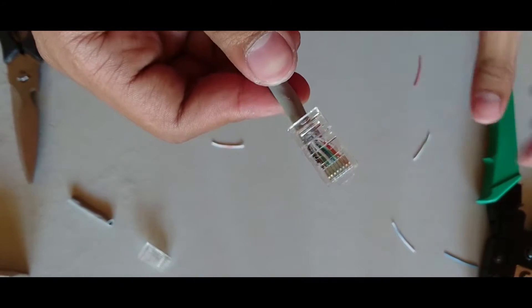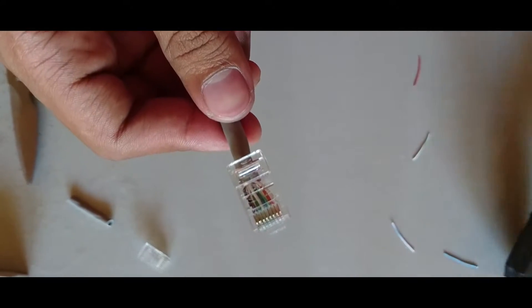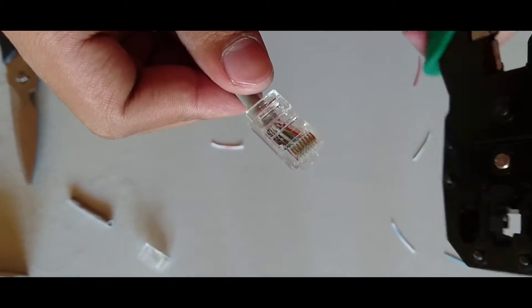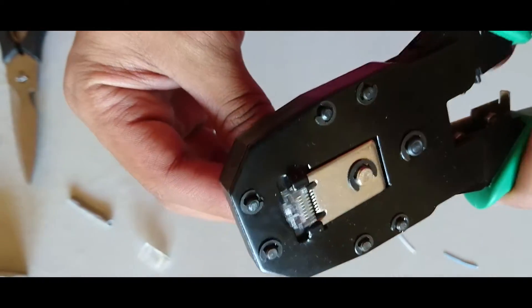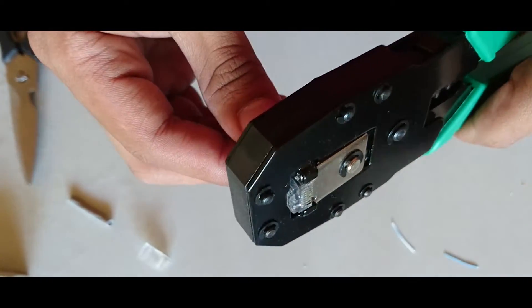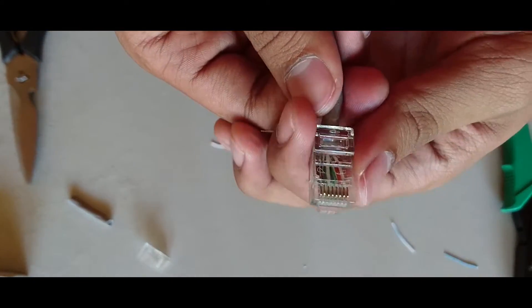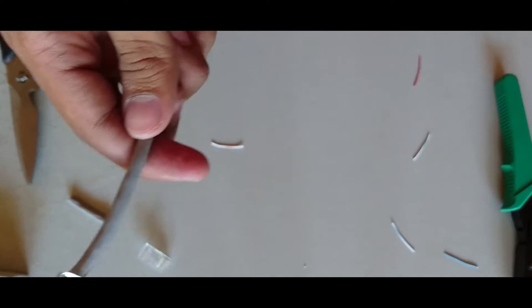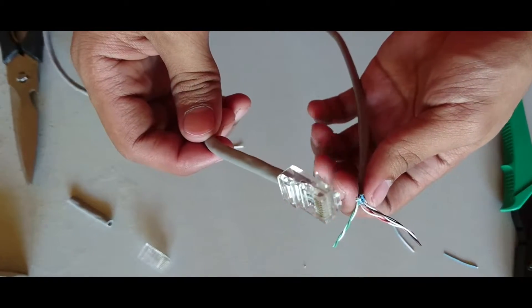Once our wires are properly inserted, we're going to crimp it using a crimping tool. You can do it two or three times to make sure it properly pierces the sheet inside the plug. Repeat these steps to the other end of the cable with the same T568B color arrangement. And there you have it.